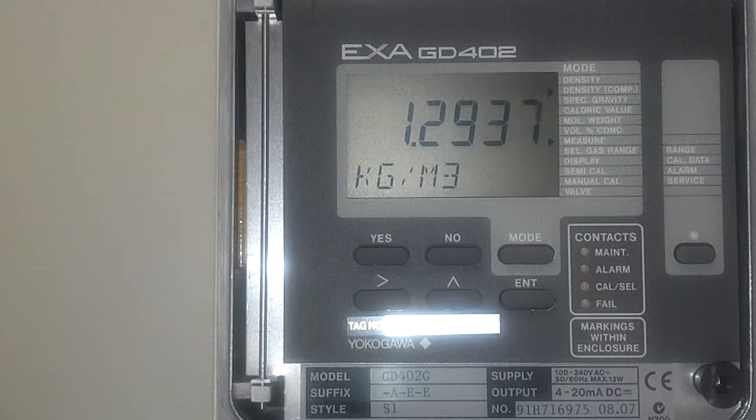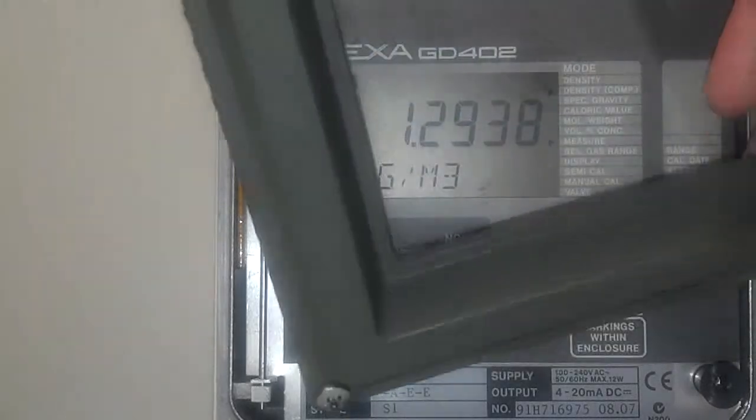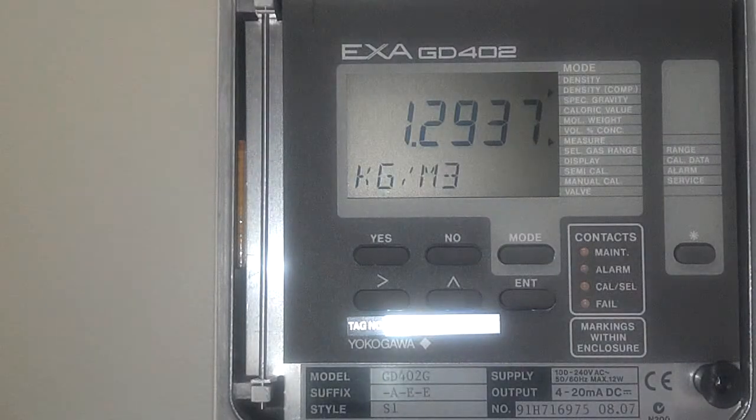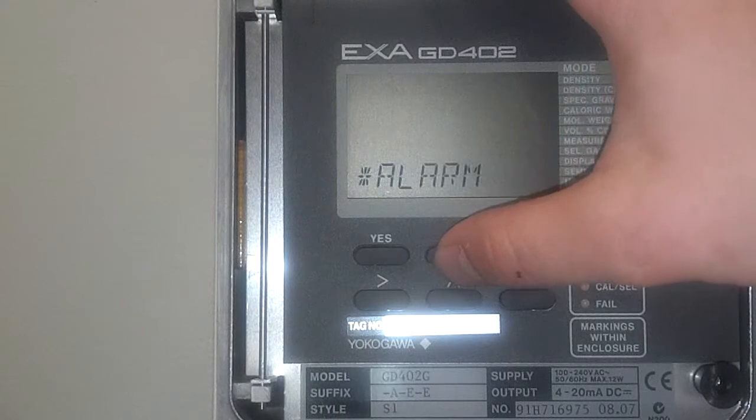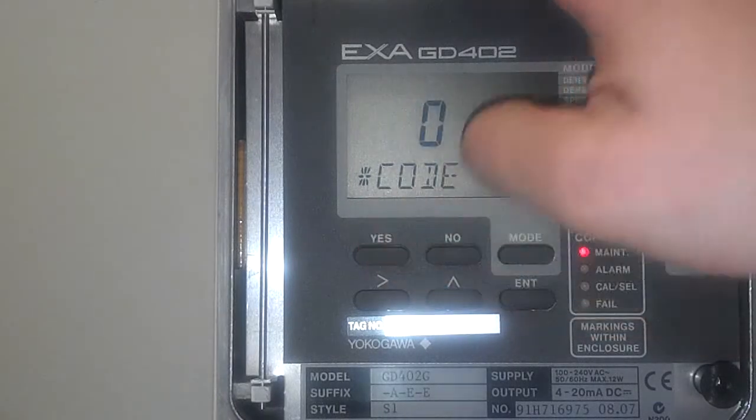First off, you're going to take off the front cover. There are four Phillips head screws around the corners. Once you take that off, you're going to press the star key to start. Press no until you get to service, and then click yes.